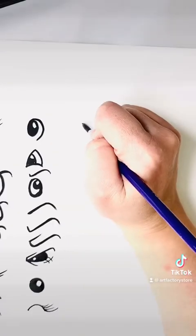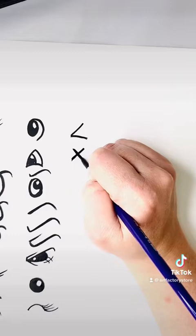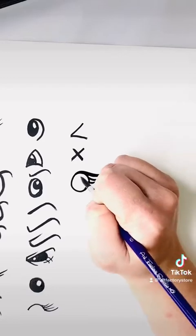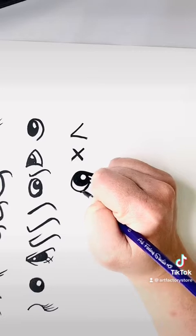Here is just a half circle with eyelashes coming off of it — some of these are not complicated. A less-than symbol makes a great squinty eye, an X for something that died, a circle with some eyelashes, and again, circle, circle, fill in the middle.